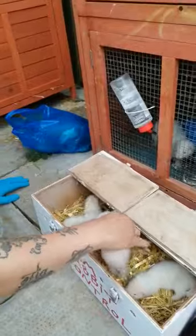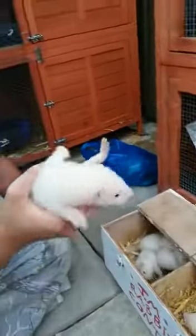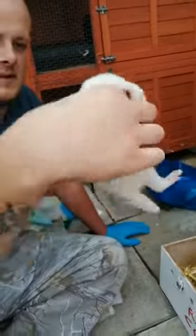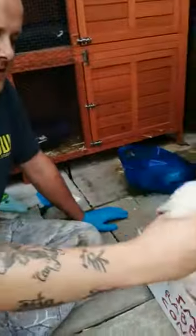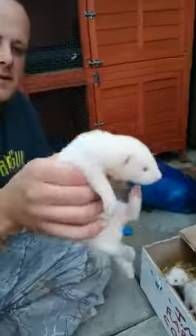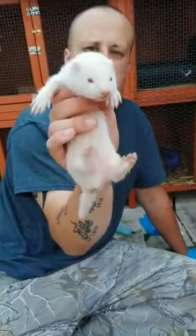And then we've got two hobs for me mate Mike — a black eyed white hob and an albino hob as well. All looking well and healthy, all looking good.